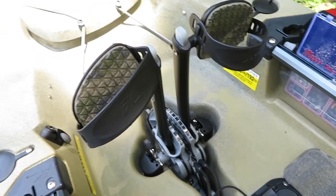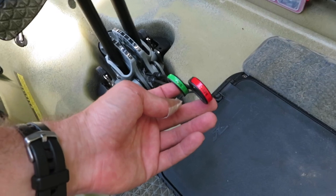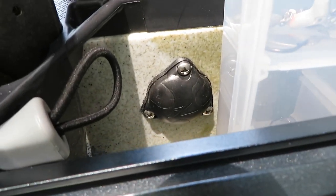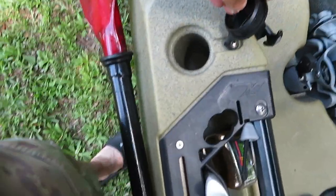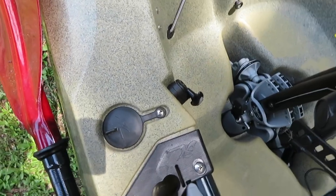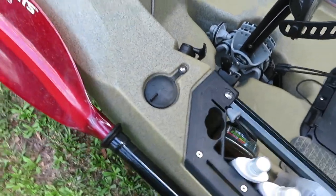Over here you've got the Mirage Drive, which Hobie is very well known for, and you've also got forward and reverse motion by just pulling these pulleys. If you want to run a fish finder on the other side, you have the same weld right there. Moving up, you've got some embedded rod holders which I really enjoy — this is where I put my rods when I'm taking a fish off or retying. There are also two rod holders on the back, though I don't use those as much.